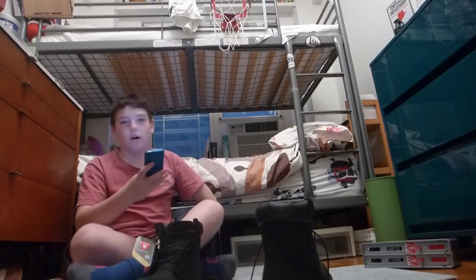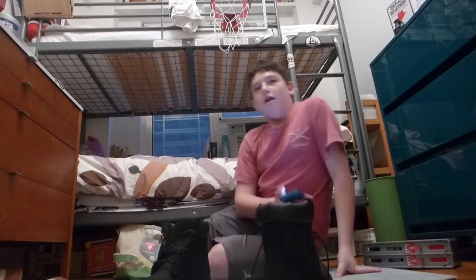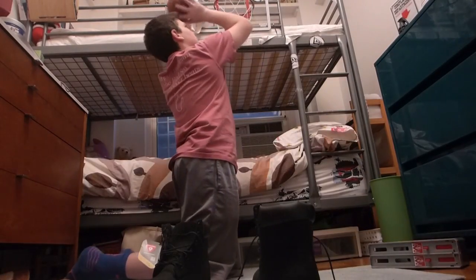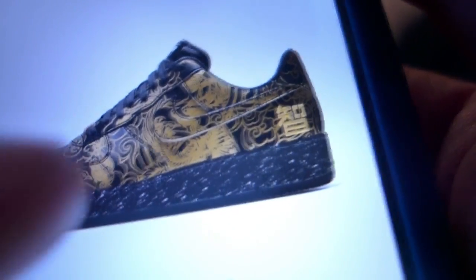So guys, I was on the bus yesterday and I decided — I have the Nike Plus app, so why not customize some shoes to pass the time? I customized these sick Air Force Ones. Let me show you a picture of them — comment down below if you guys like them. There they are. Really sick shoe, I must say. I think they're a really nice shoe. $160 — that's a pretty good price for a custom shoe.